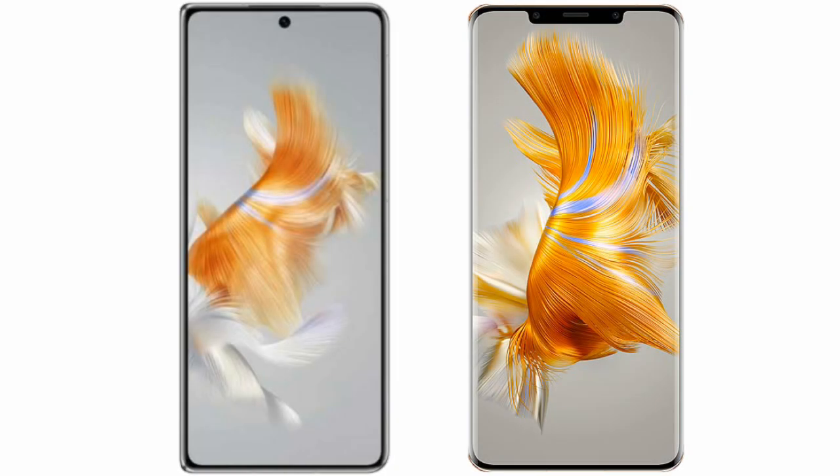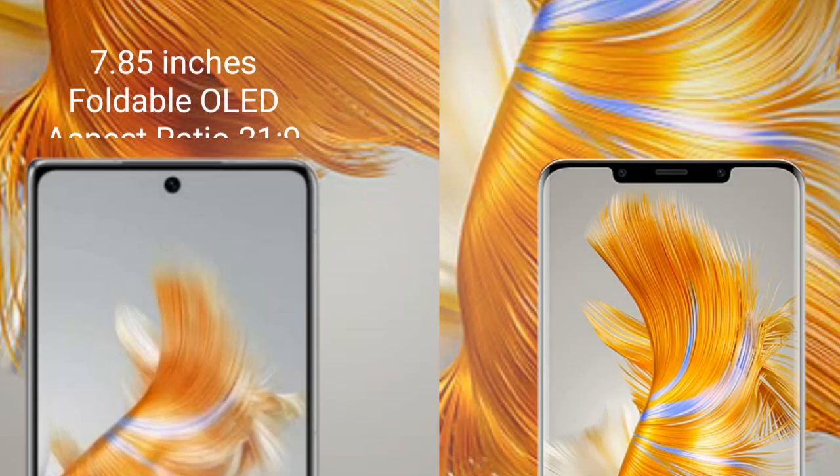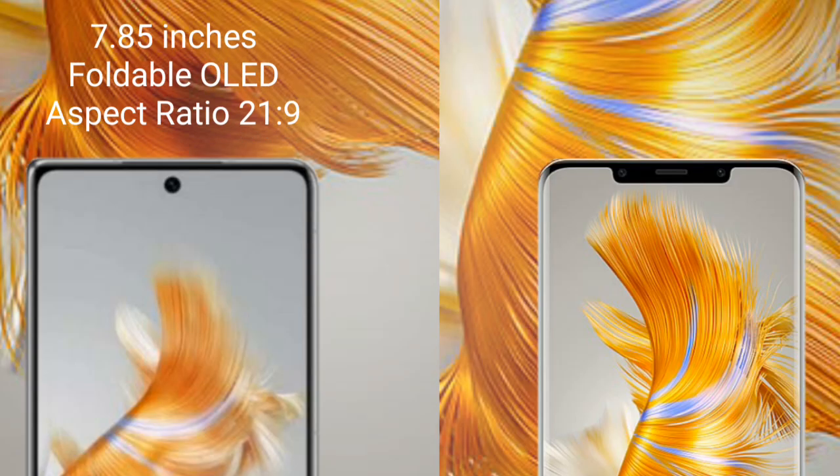I will compare the new Huawei Mate X3 with Huawei Mate 50 Pro. The Huawei Mate X3 comes with a 7.85-inch foldable OLED display and an aspect ratio of 21:9.